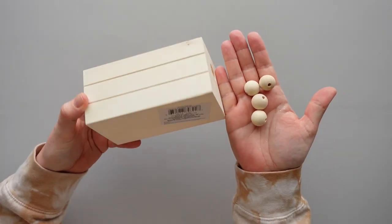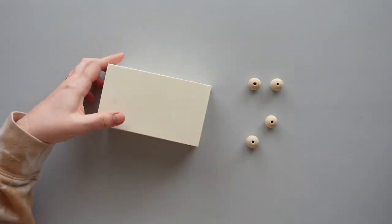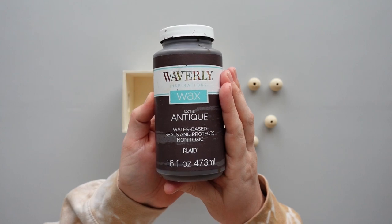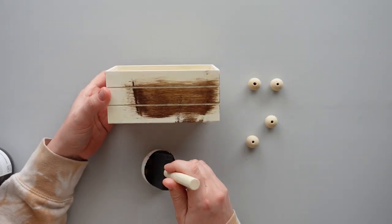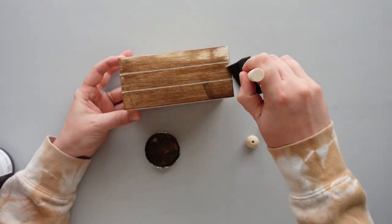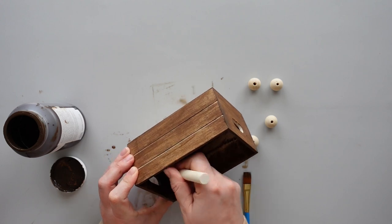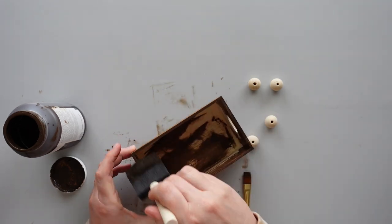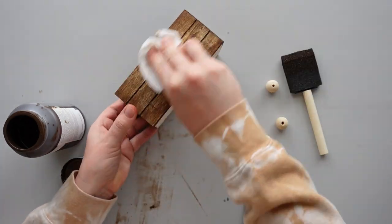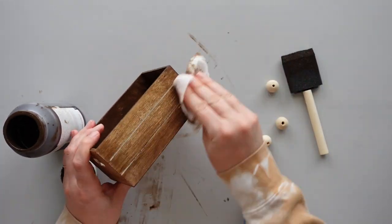For this next DIY, I started with an unfinished wood crate from Dollar Tree and four wooden beads from Amazon. After removing the sticker from the bottom of the crate, I gave it a coat of antique Waverly wax from Walmart. I didn't worry too much about the inside since it was going to be filled with greenery later.